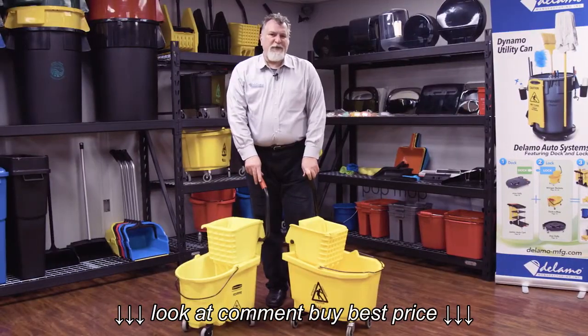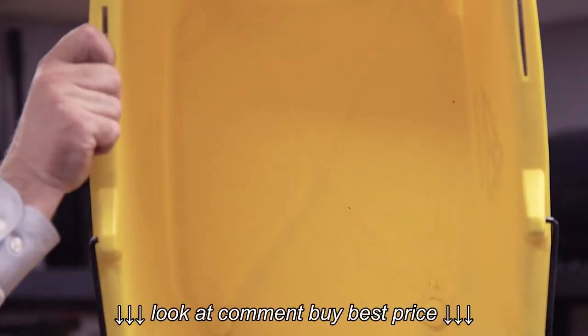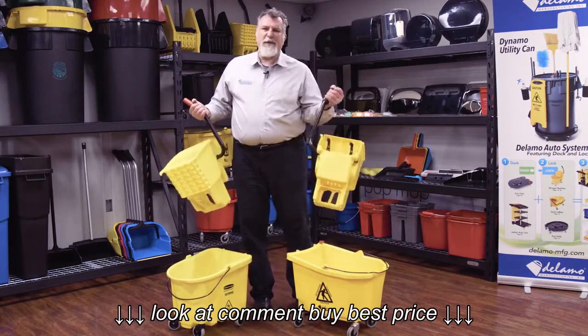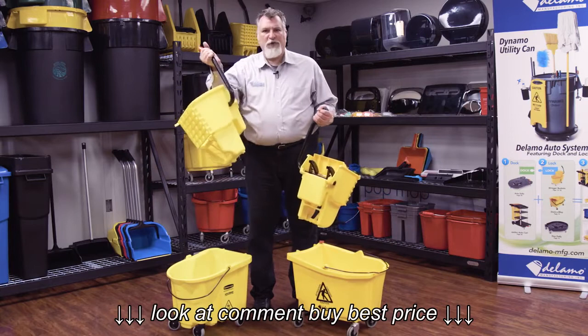Let's compare some of the features of the Dalamo bucket against the competition. Dalamo uses solid plastic injection — no gas assist, no air in the plastic. The competition has thinner walls. A Dalamo ringer weighs 50% more than the competition: more plastic, more strength.